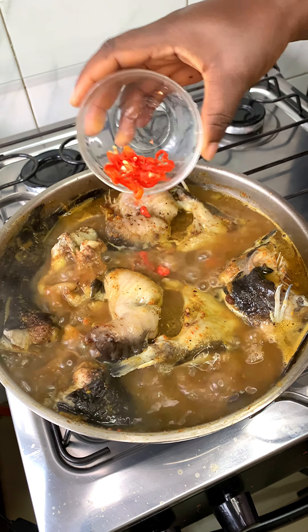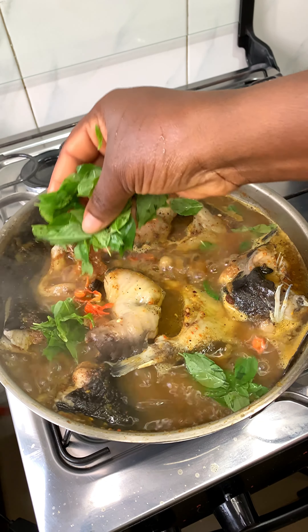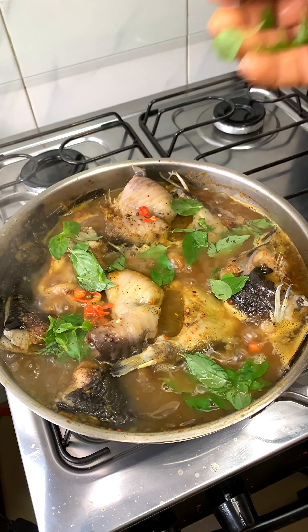I'm going to top it up with some chopped red scotch bonnet peppers, then finish off with curry leaves. This leaf is so medicinal and the aroma is amazing.